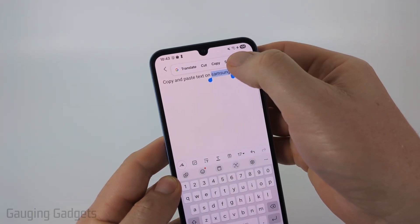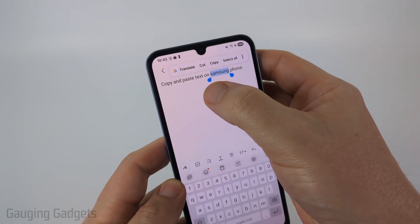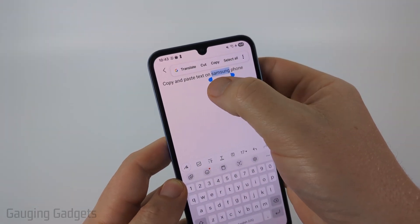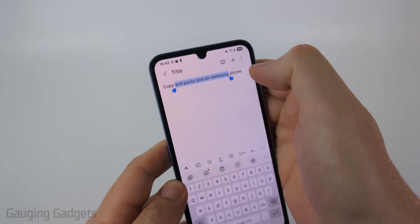Now, if you want to select more text, you can either select 'Select All' — that'll select all the text — or use these little blue buttons under the selection. You can just drag those over to cover the text that you want to copy.